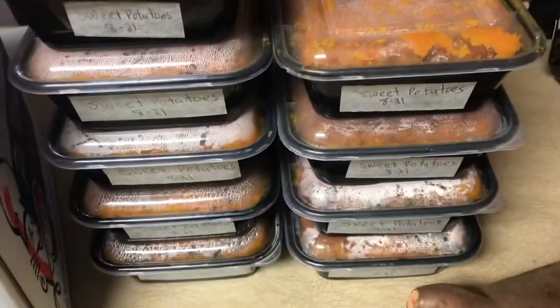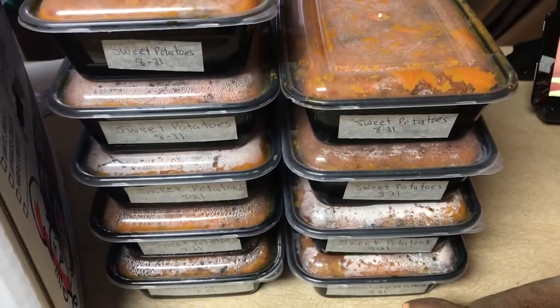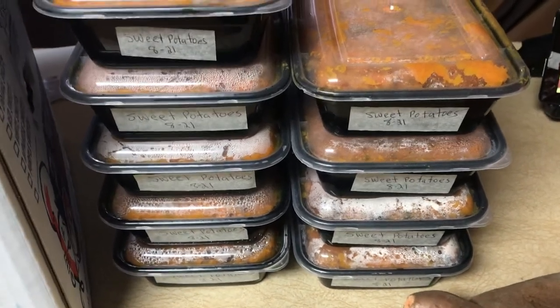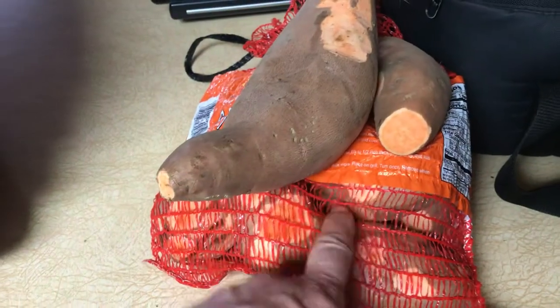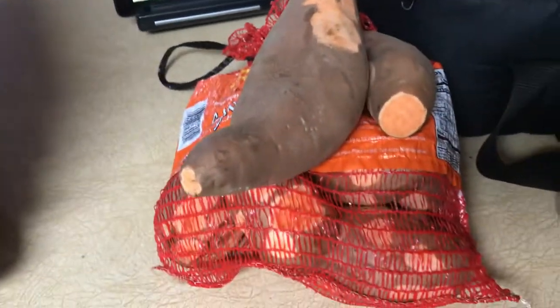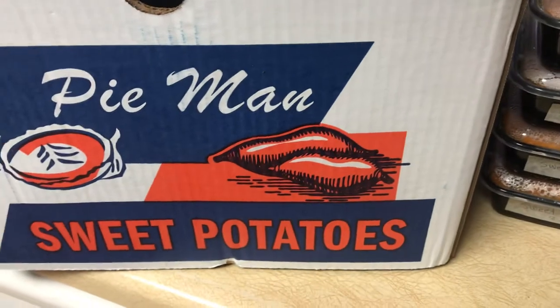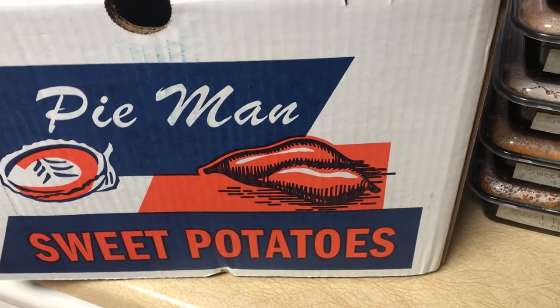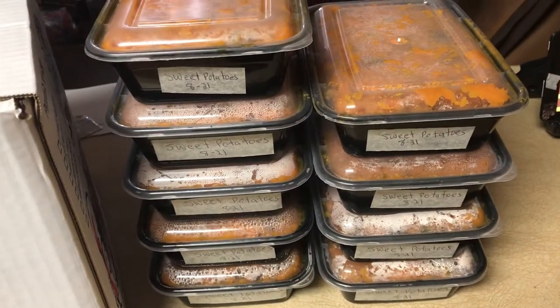Two large cookie sheets made nine containers, and that was almost a case of sweet potatoes. I buy sweet potatoes and microwave them in a potato bag all the time because I actually like sweet potatoes. So to get a case for free when they're a buck fifty a pound is a huge blessing, and now I have them stacked in the freezer for the next year.